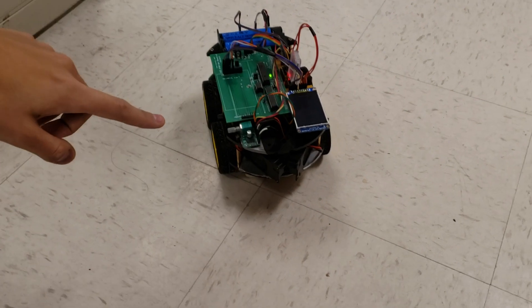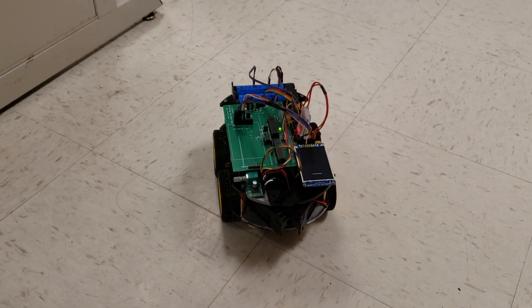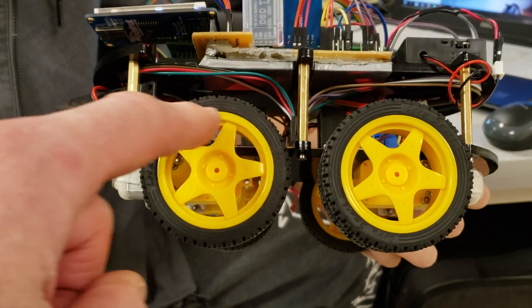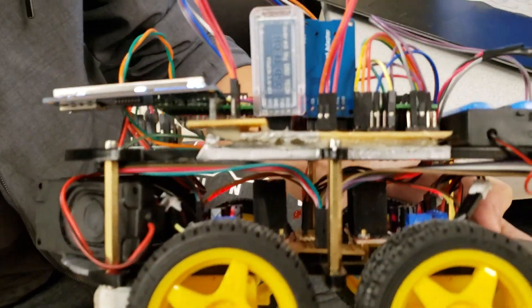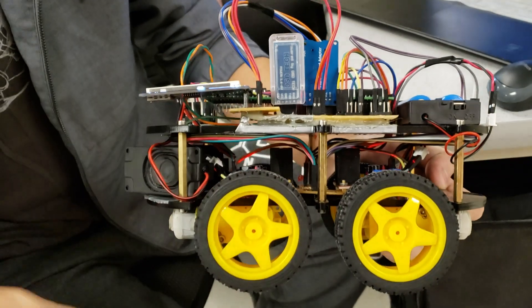On the first floor there are two speakers and two motor drivers. There are two levels to the robot — power control and motors down below, with motor drivers and audio drivers. The top level has the Bluetooth module and the SD card adapter, which share the SPI channel with the TFT display.